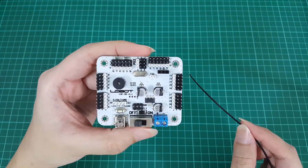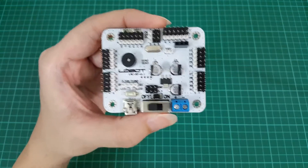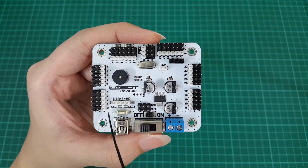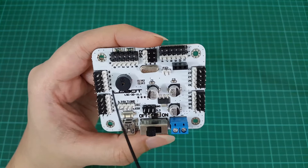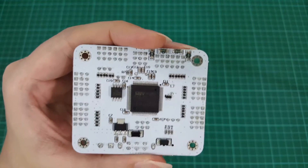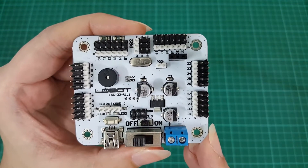Now let's go through this 32 channel servo controller board first. As you can see, the channel pins are properly laid out on the left side — top left, top right — as well as the right side of the board, and they are appropriately labeled from 0 to 9, 10 to 15, 16 to 21, and 22 to 31. Do be reminded that the pin numbering starts from 0 and ends at 31. I noticed that only pin 10 to 15 has over-current protection. The other pins do not, so I would recommend that you stick to these six pins at the top left as a safety precaution.